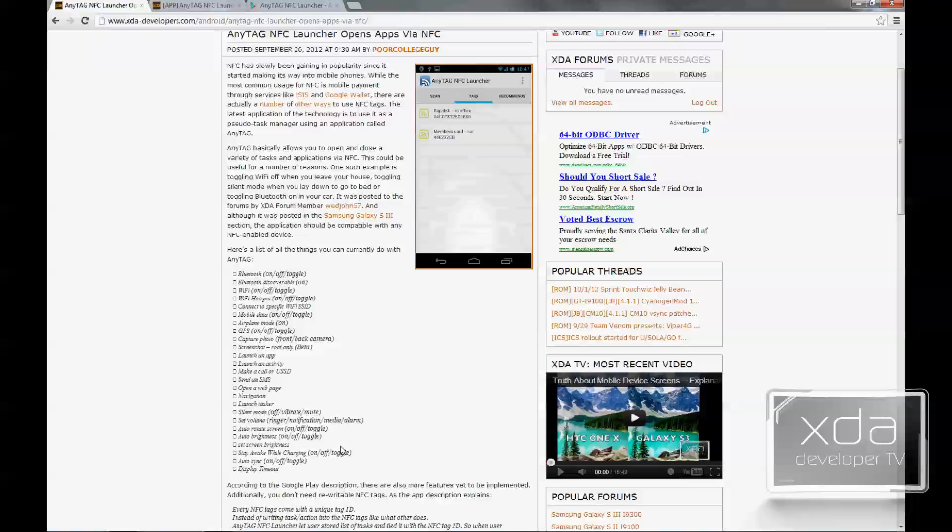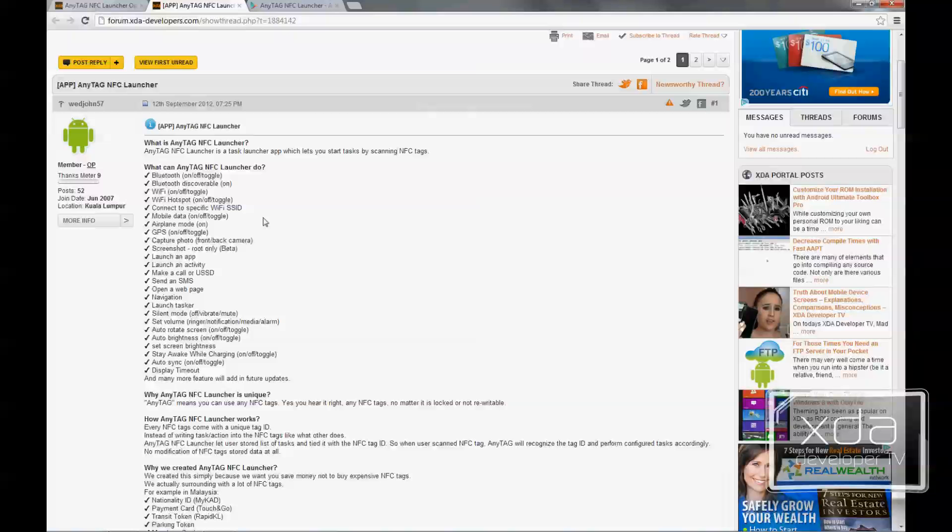The app was originally featured on the XDA Portal site by Poor College Guy, which talks about NFC and some of the features of new phones such as the Galaxy S3 and Galaxy Nexus. It also references the Webjohn57 thread posted regarding this application, which explains in more detail what makes it unique — most NFC applications on the market require you to have either a blank or a rewritable NFC tag.